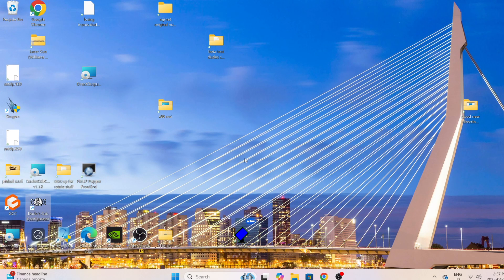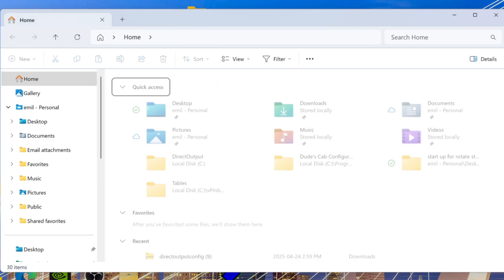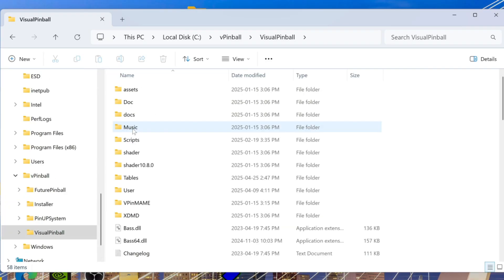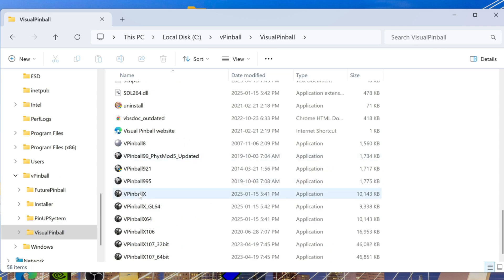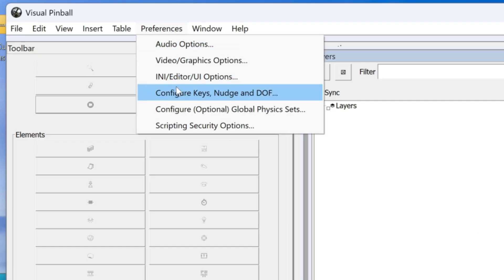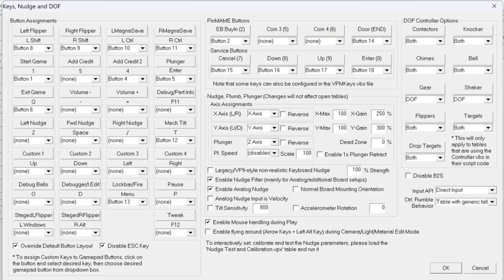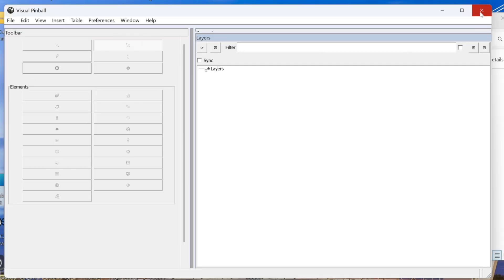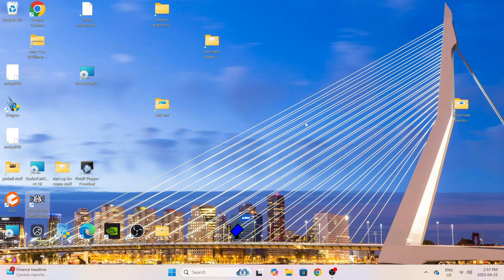Now go to C drive, VPinball, Visual Pinball, scroll down to the default VPinX, double-click it, open Preferences, and go to 'Configure Keys, Nudge and DOF.' Over on the right you've got the knocker settings for DOF. Some people leave it on 'both,' but personally if you've got a real knocker, turn off the digital one and just use DOF.